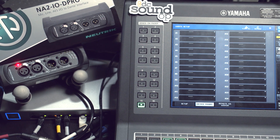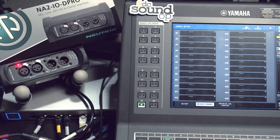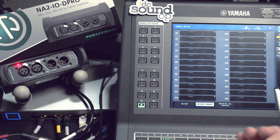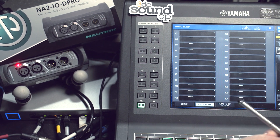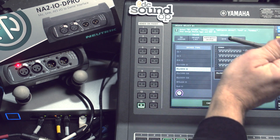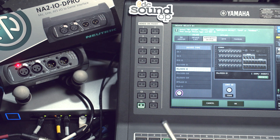It does show up in the software, as expected, and it shows up in the controller, as most devices normally do. All we're supposed to have to do is come over to the console, go into I/O setup, device mount, and select a device.